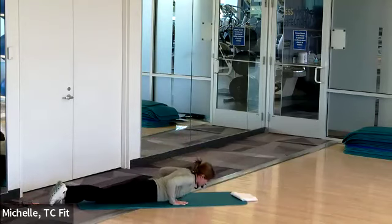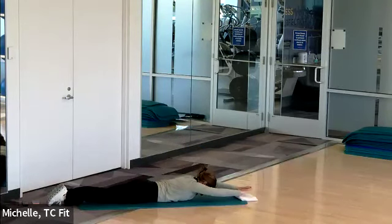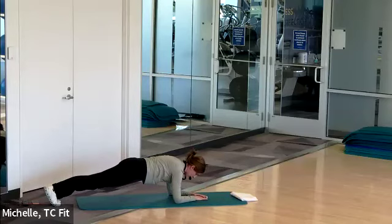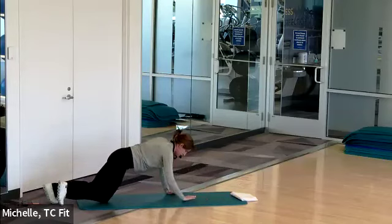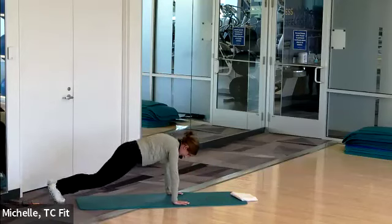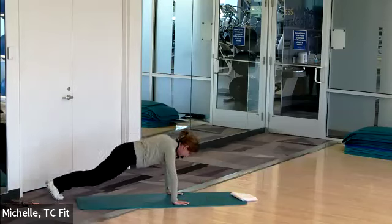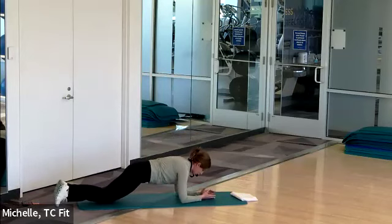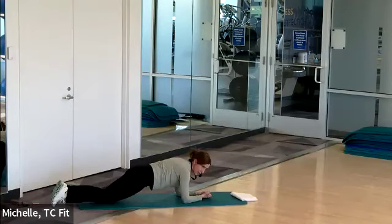Everybody releases belly down towards the floor. Reach those hands overhead, toes away. Return to your plank — choose what's best for you. Advanced exercisers, side-to-side jump again: nothing from the belly button to the head moves, it's all from the hips to the legs. Twenty more seconds — choose what's best for you. I'm watching the clock. Last ten: nine, eight, seven, six, five, four, three, two, one. And release.